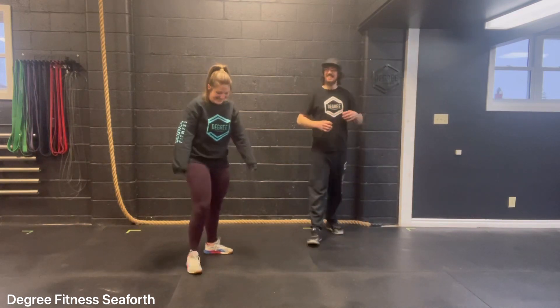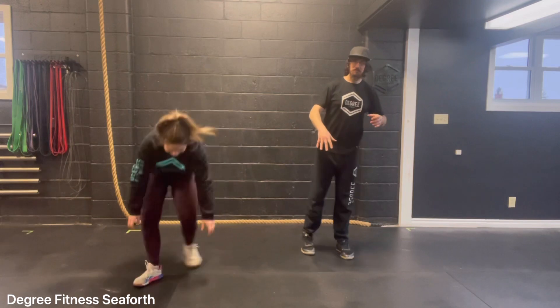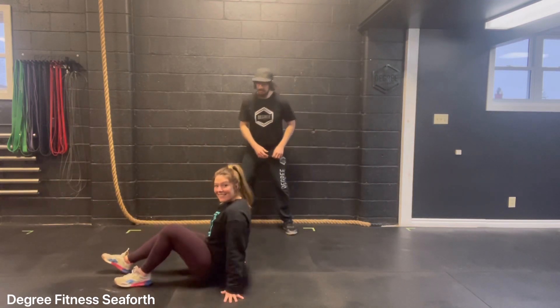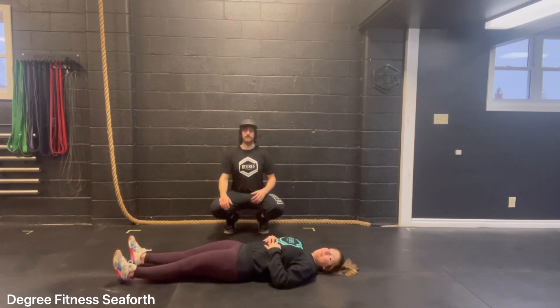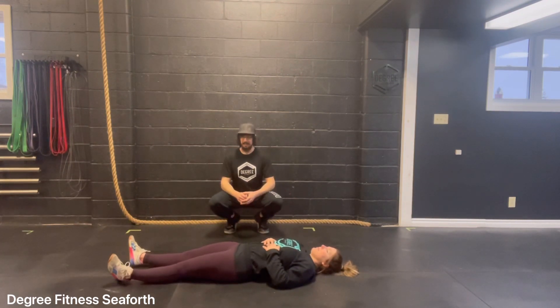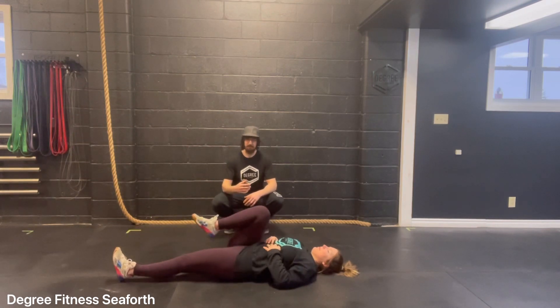How'd that feel? Great — it wasn't painful. Next, I'm going to have Kelly lay on the floor. She's going to lay down with both legs out flat. We're going to work one leg at a time, so she's going to take her right leg and bring it up to her chest.